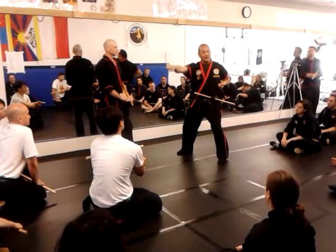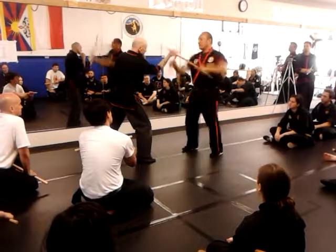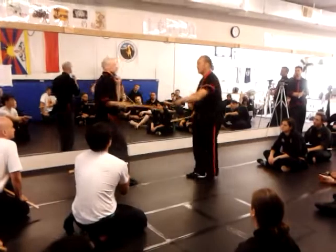You do this every day. One, two — that's all you're doing. Push the chamber. It's that same technique. That's all number one disarm is.